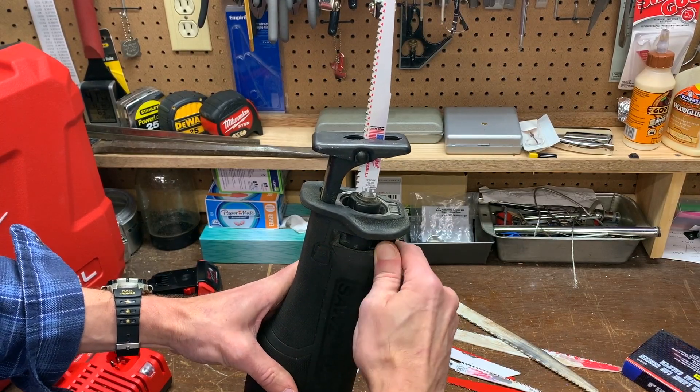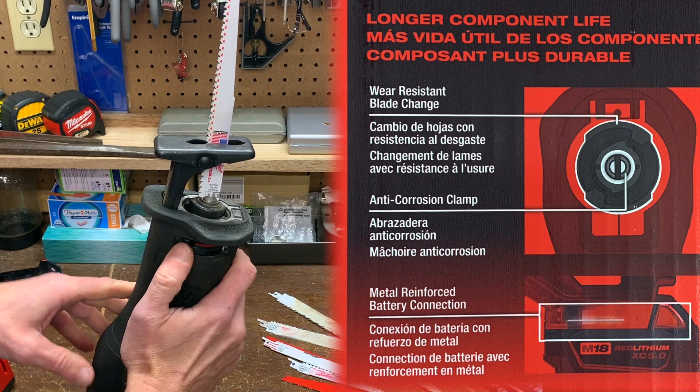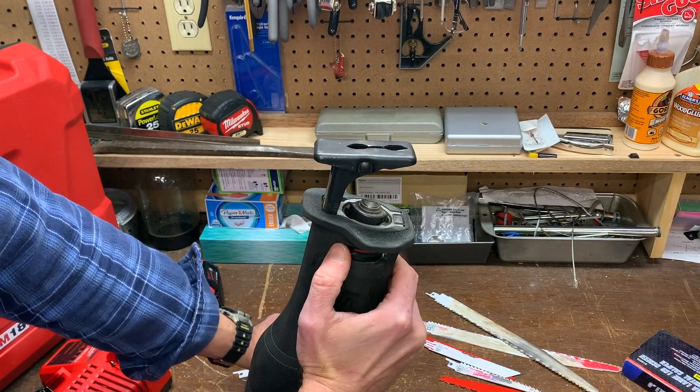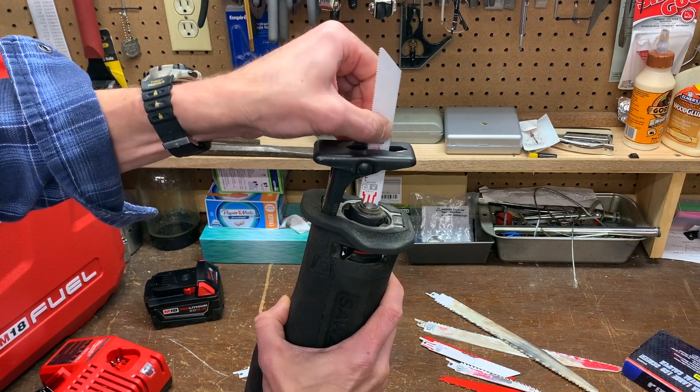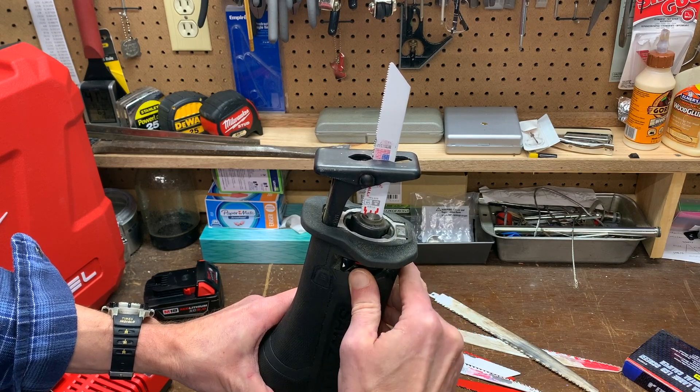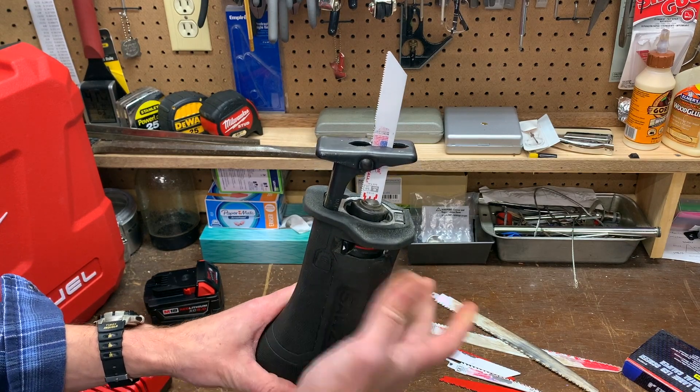The saw has a quick lock blade clamp, which at first I didn't like as much as the quick change mechanisms of other saws I have. It's stiff and awkward. But then I realized if I stand the saw up, slide in the blade, and then just turn the clamp mechanism, the blade drops in. Easier — it's still stiff though.